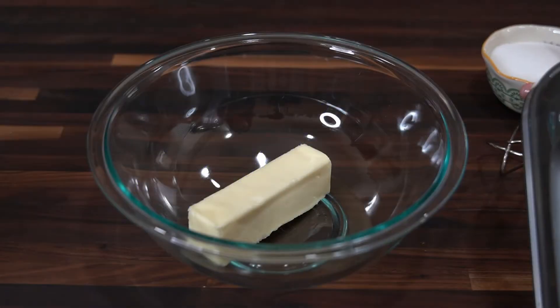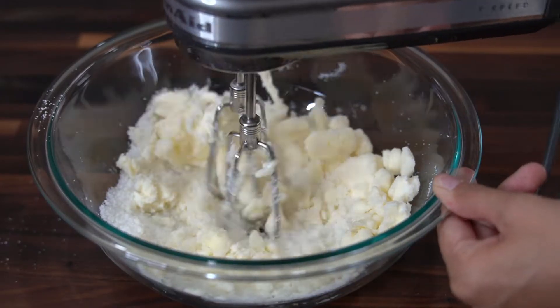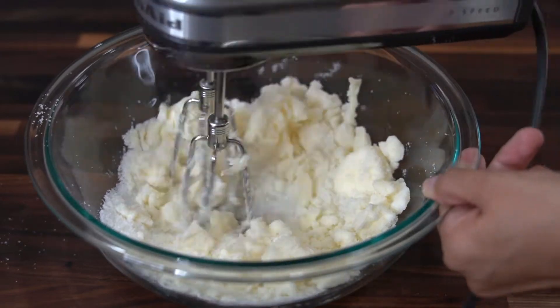In a large mixing bowl, I have half a cup of softened unsalted butter and I'm going to add in half a cup of granulated sugar and cream them together.